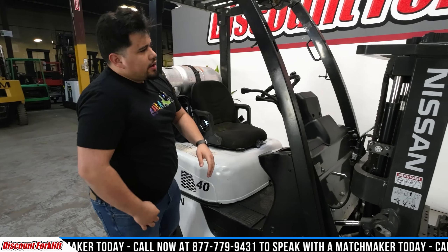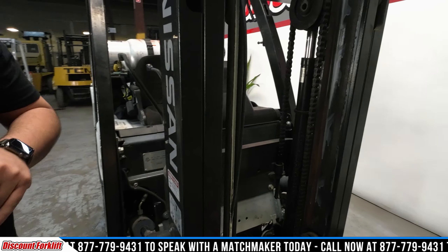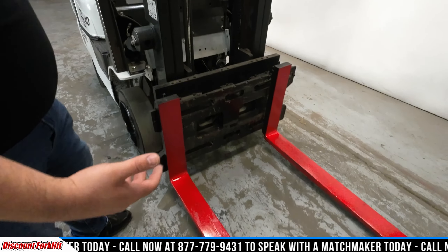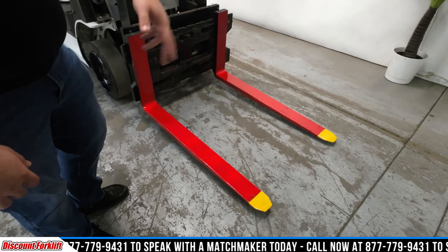If you keep walking around here, you've got your service sticker down here and you're going to have one on the opposite side as well, just letting you know that it was freshly serviced. This is what we call a trucker's mast — it's designed to go in the back of a box truck, that sort of thing. And then you're also going to have your safety painted red forks with yellow tips.